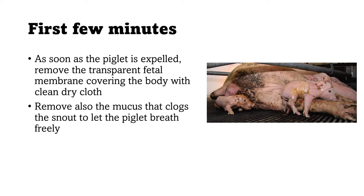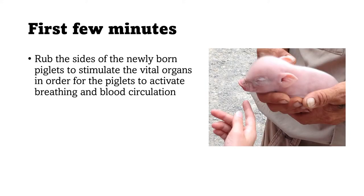After clearing the mucus, you need to rub the sides of the newly born piglet in order to stimulate the vital organs — to activate breathing and blood circulation. This is especially important if the piglet is not responsive when you handle it. Rubbing the sides will stimulate the heart and lungs so the piglet breathes and blood circulates.